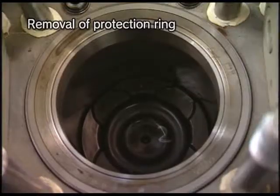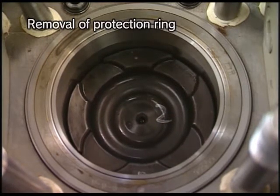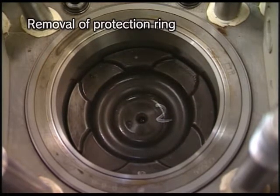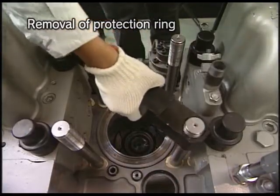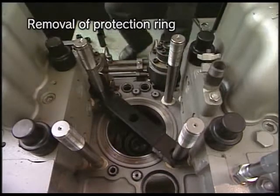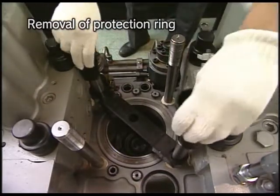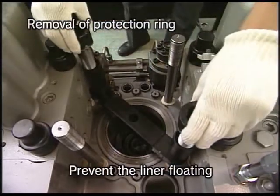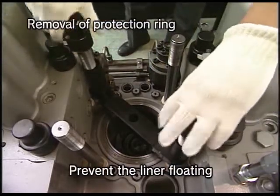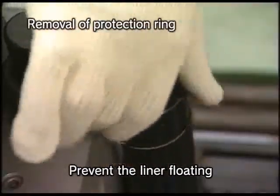Turn the flywheel and set the piston at a position of about 80 to 90 degrees before TDC. Attach the liner supporting tool and spacer, and fix them with the tightening nuts of the cylinder head.